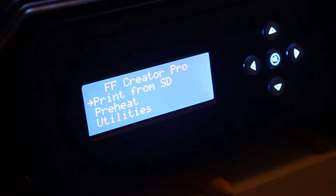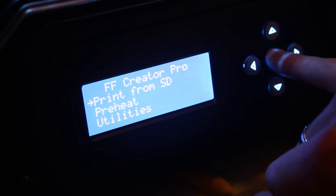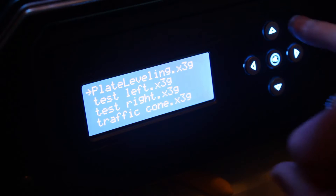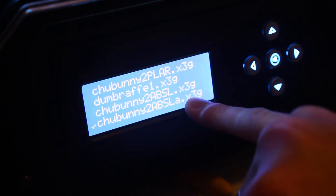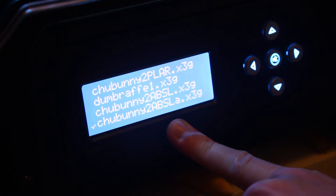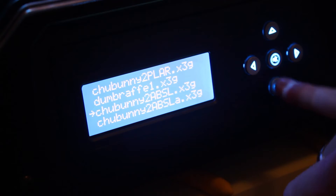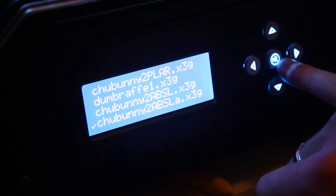With the bed leveled we're pretty much ready to print. Back to the main menu, 'Print from SD card', and any fresh prints that you've loaded onto the SD card are at the bottom. I'm printing one that I've printed before — this is ABS and it's going to print from the left extruder. With the little arrow over it, you can see it's got that one selected, so I'm going to click OK and we're going to start printing.